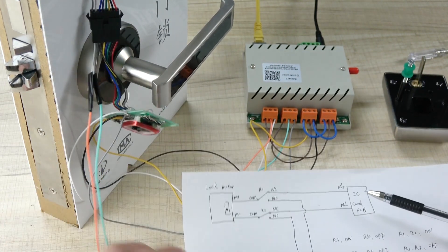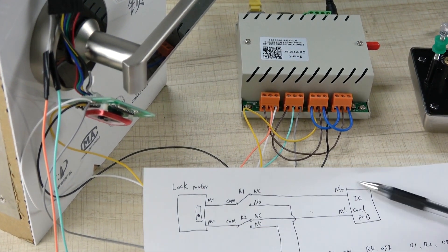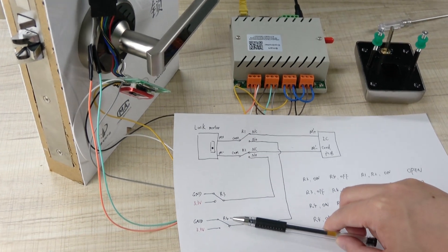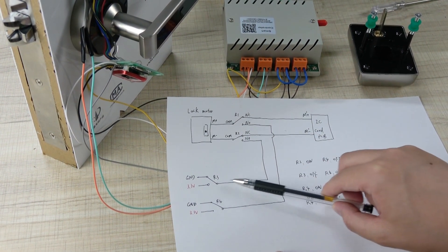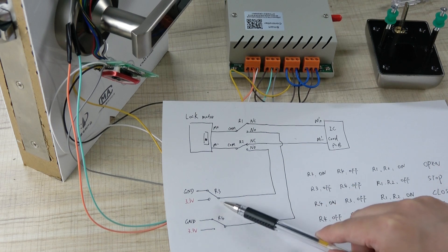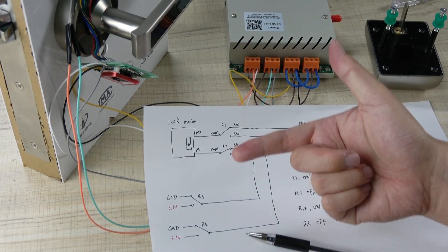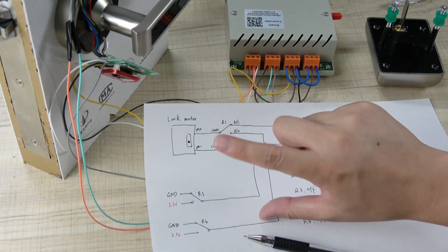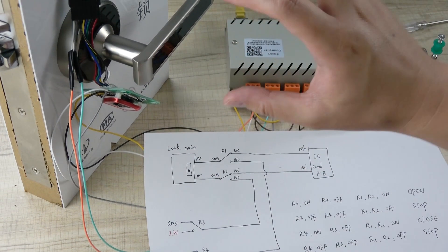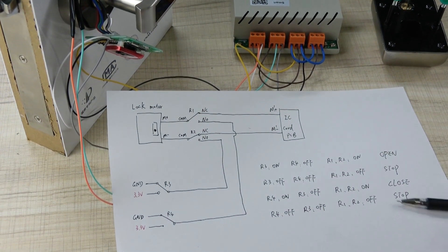Relay 1 and relay 2 swap the motor line between the IC card PCB and the relay output. Relay 3 and relay 4 are used to change the power supply direction. They connect the motor to either ground or 3 volts, so you can reverse the positive and negative by switching relay 3 and relay 4 — this changes the direction of the motor to open or close the lock.